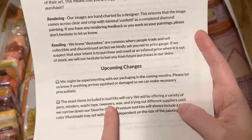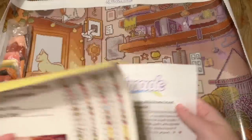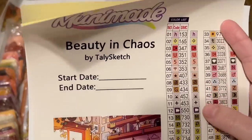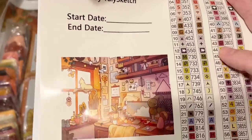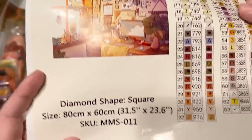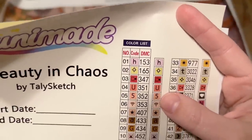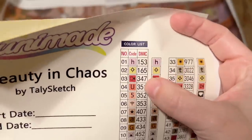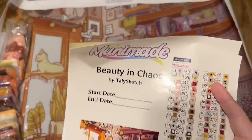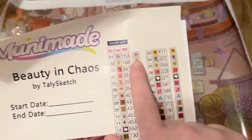There's some info about their upcoming changes as well. We also have this large sticker sheet — Muni Made, Beauty and Chaos by Tally Sketch, with a start and end date spot. There's that beautiful original artwork — I'm probably going to cut this out and use it in my paper logbook. Then there's a diamond-shaped square, the SKU, the size. We also have a set of pre-cut stickers — a set of rectangle stickers and a set of smaller stickers, because if you put your diamonds into bead storage containers, those often have a really small surface area.